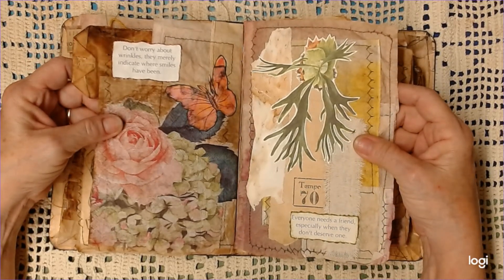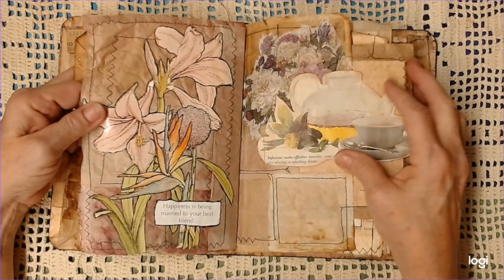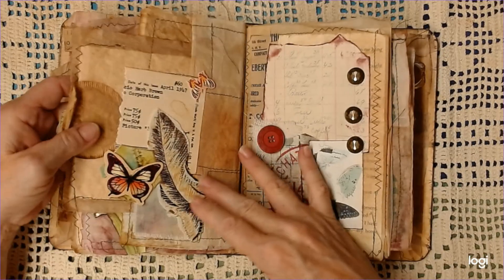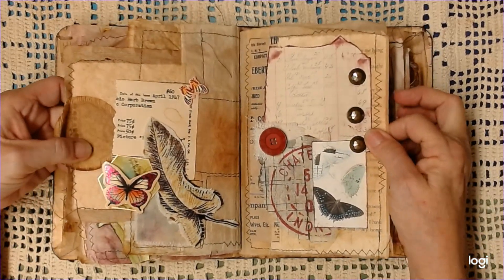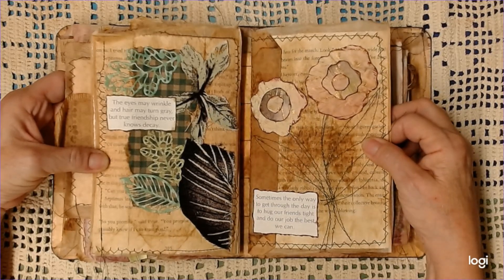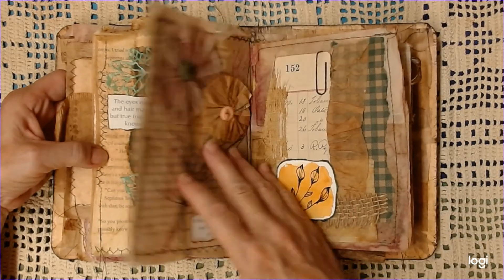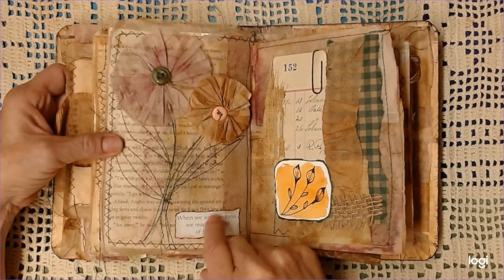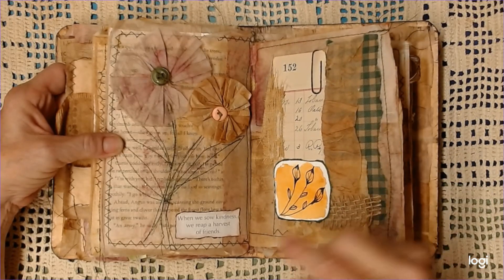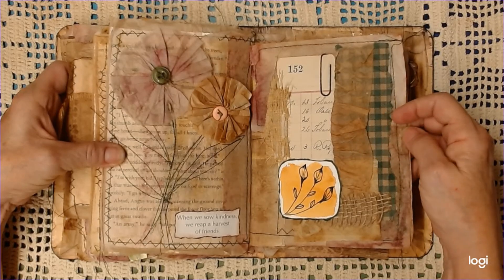'Don't worry about wrinkles — they merely indicate where smiles have been.' 'Everyone needs a friend, especially when they don't deserve one.' 'Happiness is being married to your best friend,' and that is true — I'm pretty happy. 'The eyes may wrinkle, and hair may turn gray, but true friendship never knows decay.' 'Sometimes the only way we can get through the day is to hug our friends tight and do our job the best we can.' These little words or phrases came off a little booklet that had different things about friends on it, so I just tore out the ones I liked best and put them in this book. 'When we sow kindness, we reap a harvest of friends.'